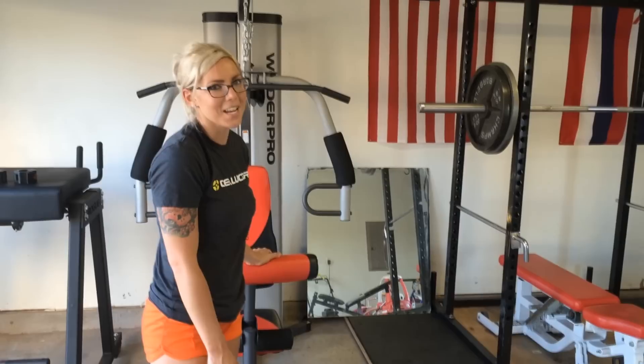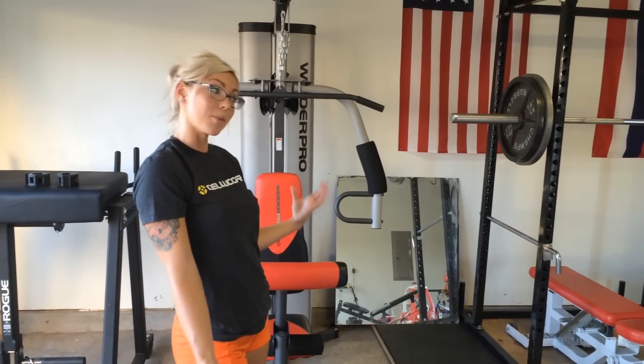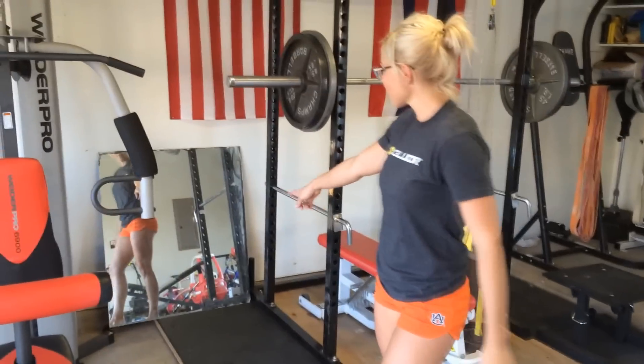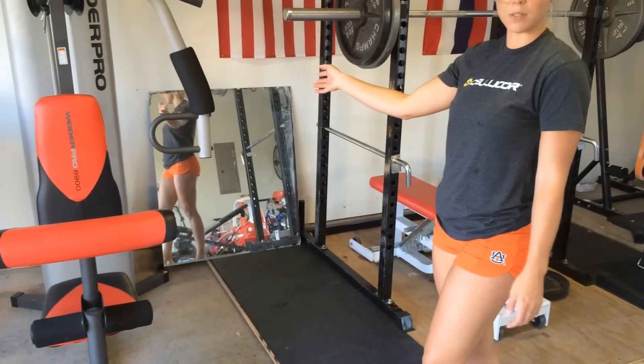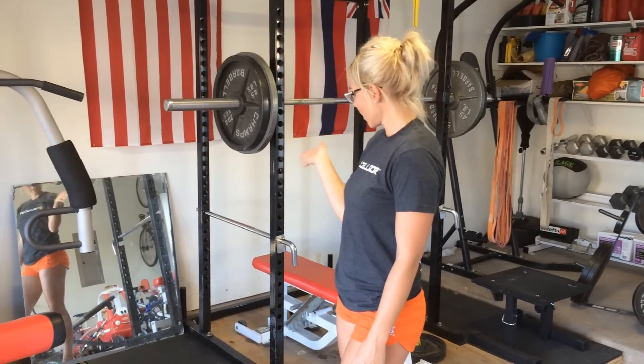That is definitely a con for me — I feel like the weight is just too high. We're still trying to decide if we want to keep this and take it with us to Germany, if it'll be worth it, or if we want to sell it and get something a little bit better. The mirror, we got that for free. Some friends flip houses and I asked if she had any mirrors laying around, and she did in her garage from an old bathroom. So that's the story behind that.